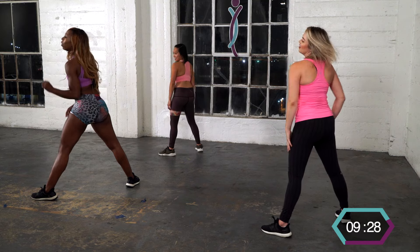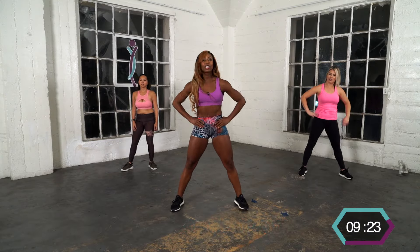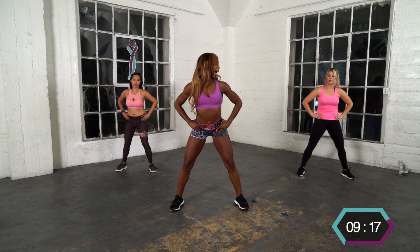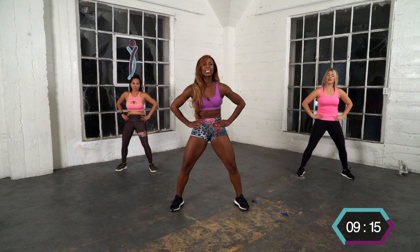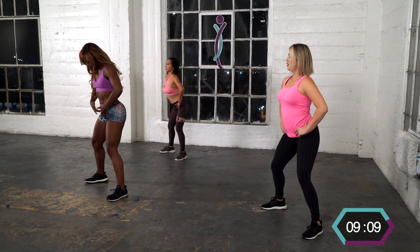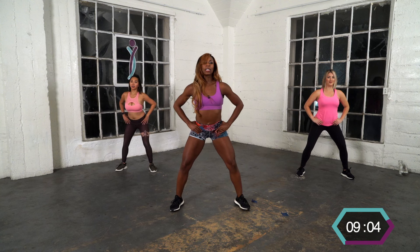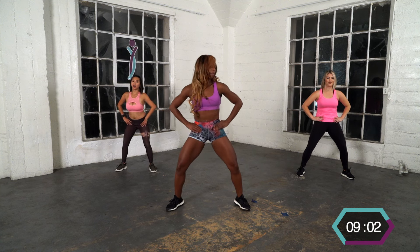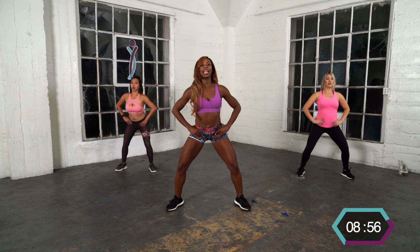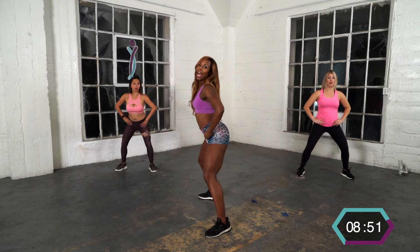Now we're going to do a front booty pop twerk — different. Hands on your hips. You're going to go back, front, back, front. So it's different — before we were going up, now we're going forward because it's front. Feel your bones, push forward. This reminds me of those fun dances they used to do in the 80s, but we're turning it into a twerk move. So it's going down, down, down.